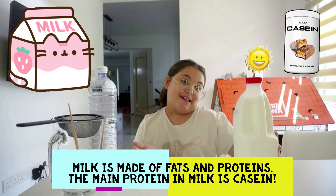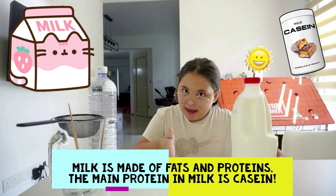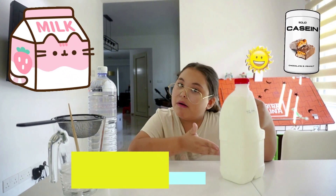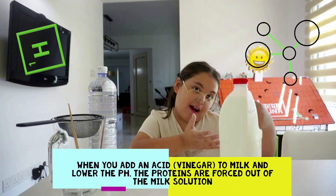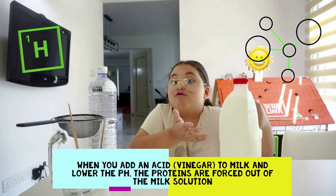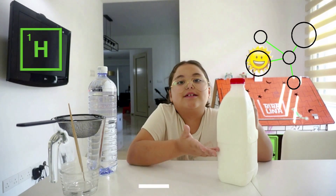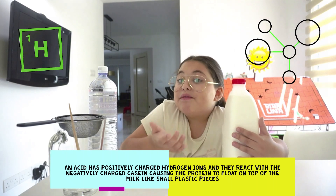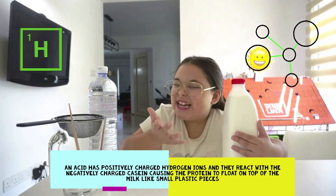Milk is made of fat and protein. The main protein in milk is casein. When you lower the pH of the milk by adding an acid, you make the casein come out of the solution. Acid has positively charged ions, and they react with the negatively charged casein.